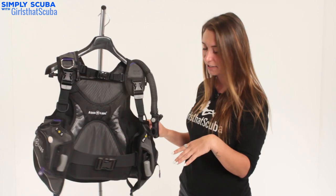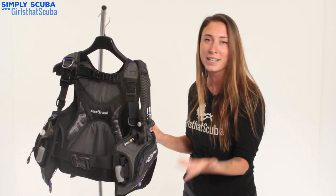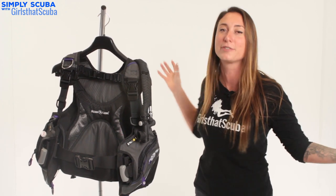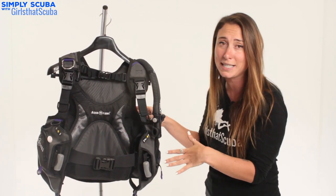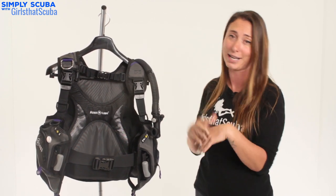Something I personally really like about the Aqualung Pearl BCD is the purple trim. I think it really helps you stand out in a subtle way in the boring black world of scuba diving equipment, so it's really nice to just have something a little bit different. A great thing that Aqualung are also doing with this BCD is donating a portion of the proceeds to breast cancer awareness.